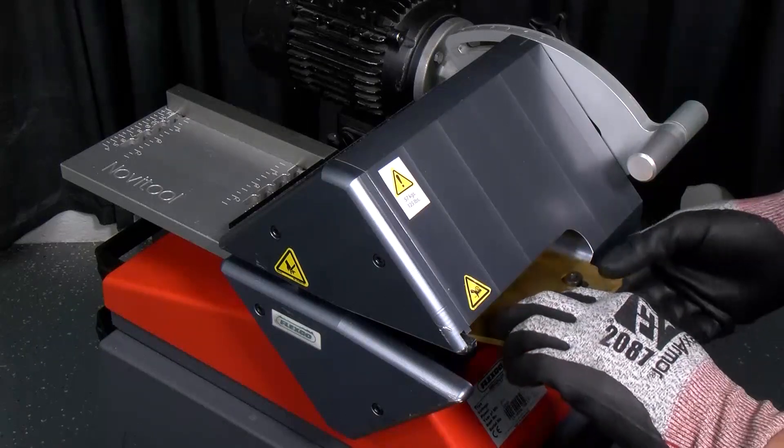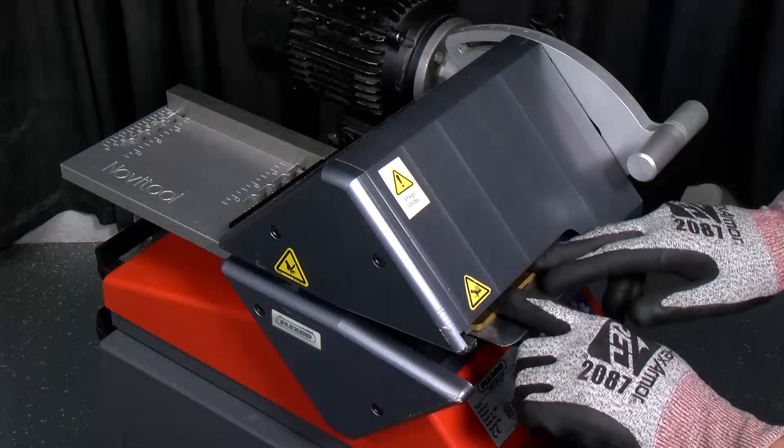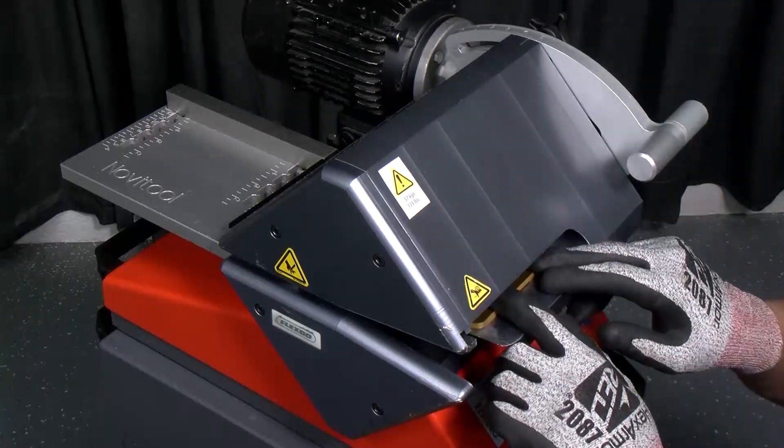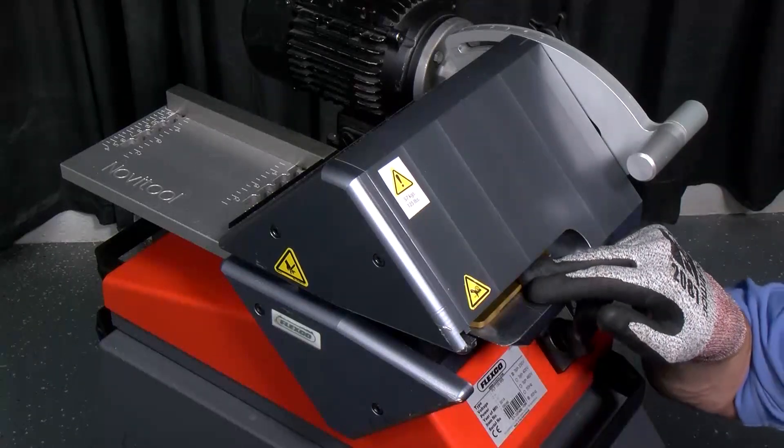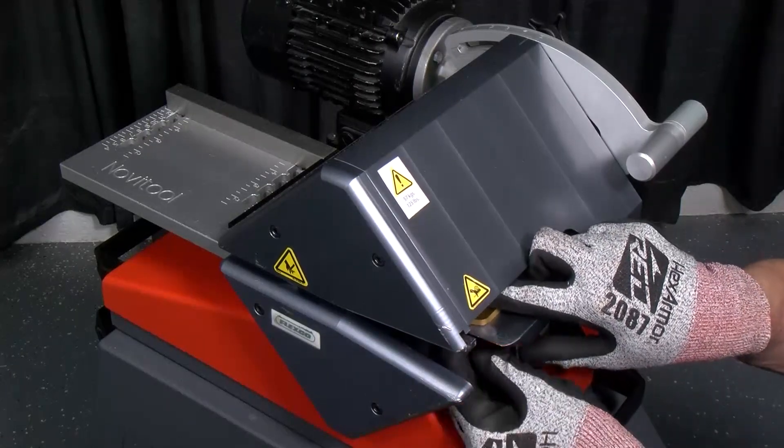I'm going to gently push the blade up against the calibration jig until it's squared in place. Once it's squared in place, I can go ahead and take the hex bolts and screw them in.